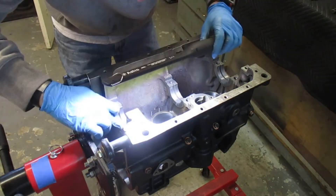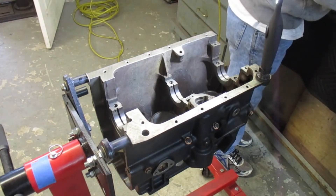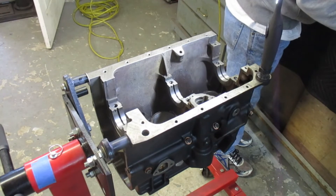I'll put a link to this light in the description — I love this thing. It's not real cheap but it's a really good light. Again, making sure that everything is as clean as possible.